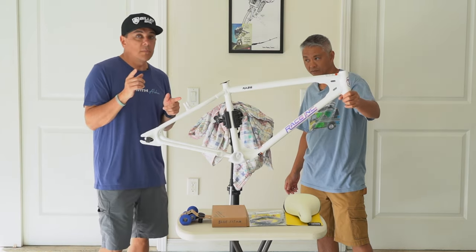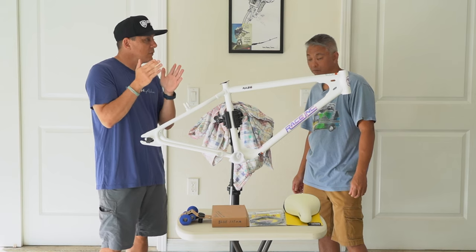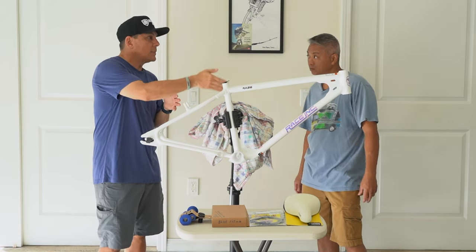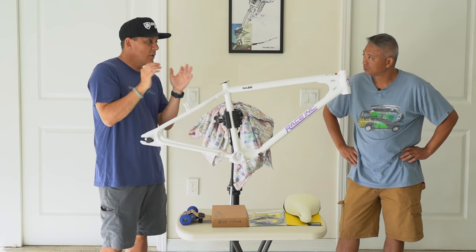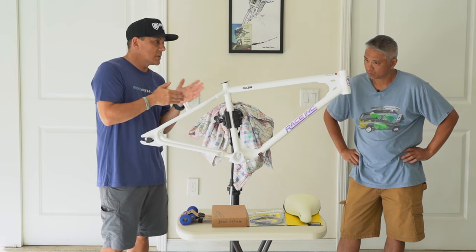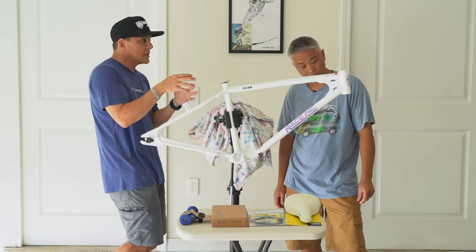The fork is going to be in chrome and I thought about powder coating it to match the frame. But Tyler suggested to leave it chrome, because then everyone is going to know that you built this bike versus buying it. When you buy a bike from Race Inc, they color match the fork to the frame. But if you keep it chrome, people are going to know you did that as opposed to buying it built. So we'll have chrome accents in there.